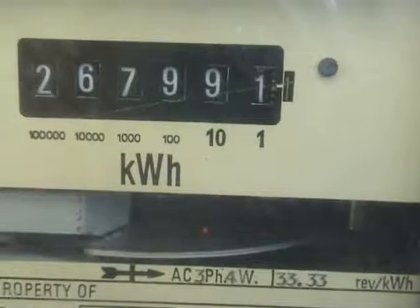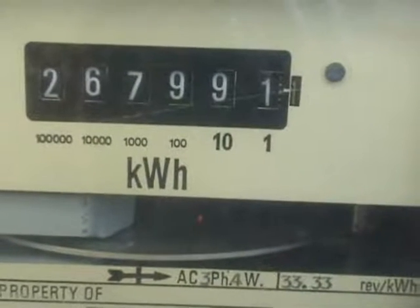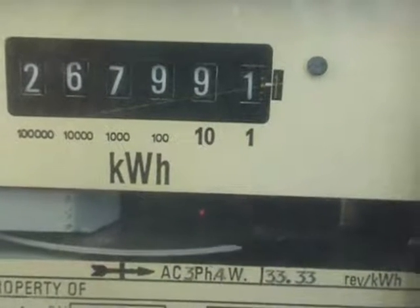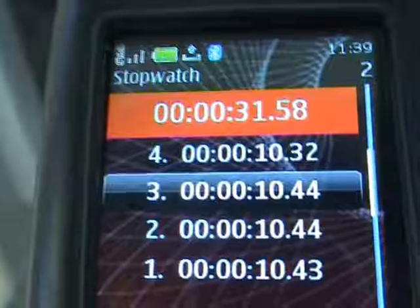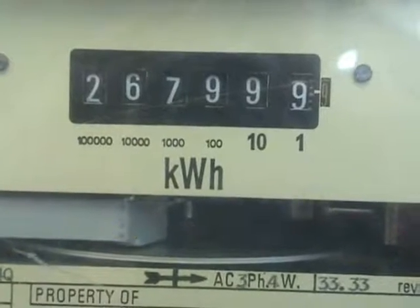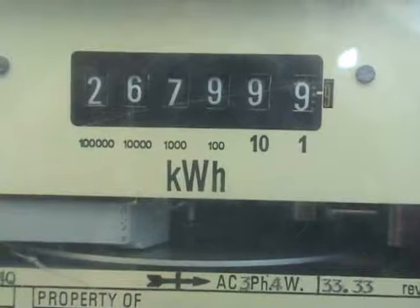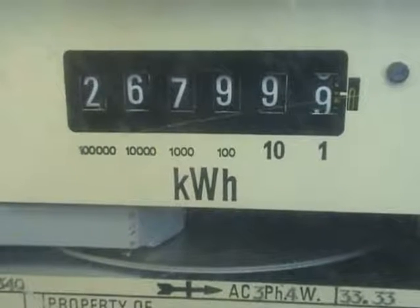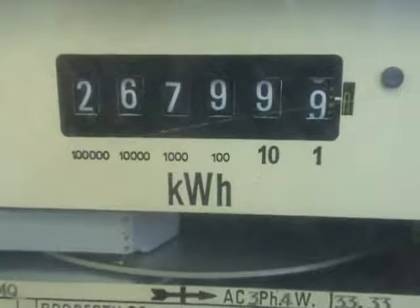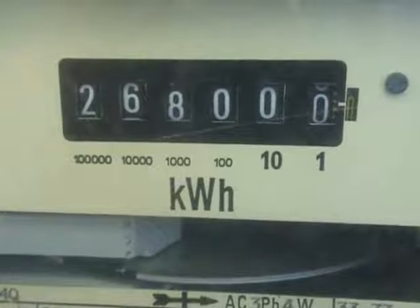The single mesh digit 1 has now appeared next to the main number 1. I think we'll wait till the next 9 units till it takes over to 268000. Reading now confirmed at 268000.